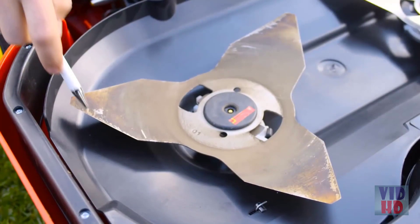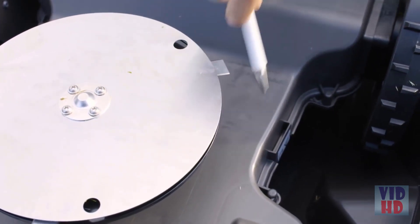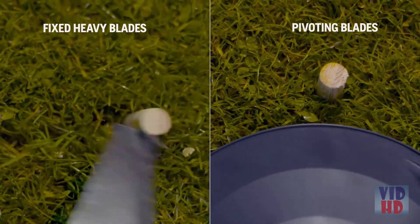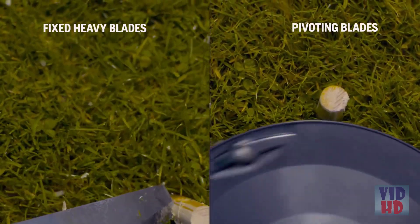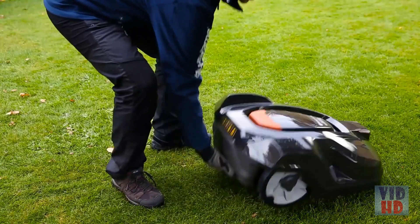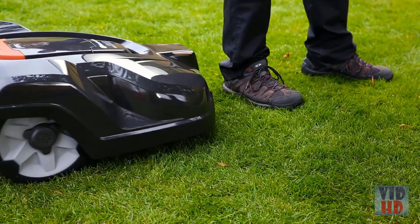There are two schools of cutting systems. One uses a heavy and massive steel blade with high kinetic energy to tear off the grass. Auto Mower is equipped with Husqvarna safety blades — very strong but thin, low weight and pivoting. When they hit a hard obstacle, they fold away. The mower has several sensors: when lifted, the cutting disc stops, and whatever it runs into, the sensors will stop the mower and it will continue in another direction.